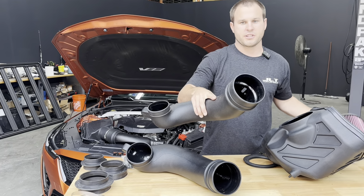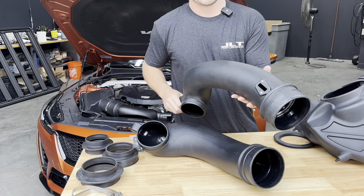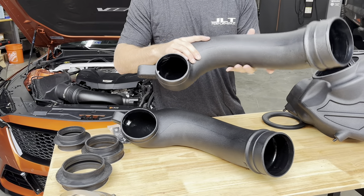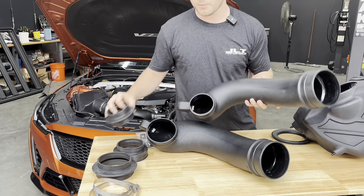This is our four inch intake kit that's designed to work with the stock MAF calibration, so you simply just reinstall the MAF sensor. This is going to work with no tuning necessary.